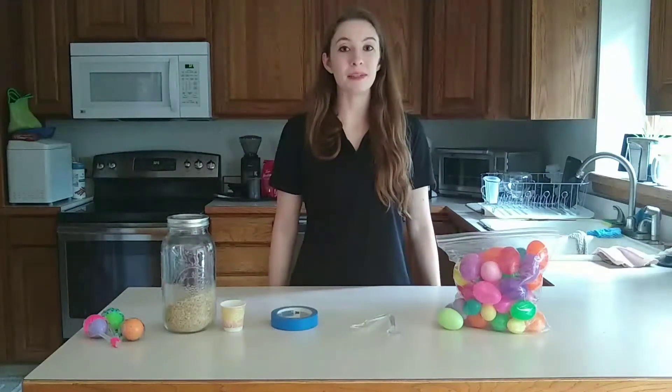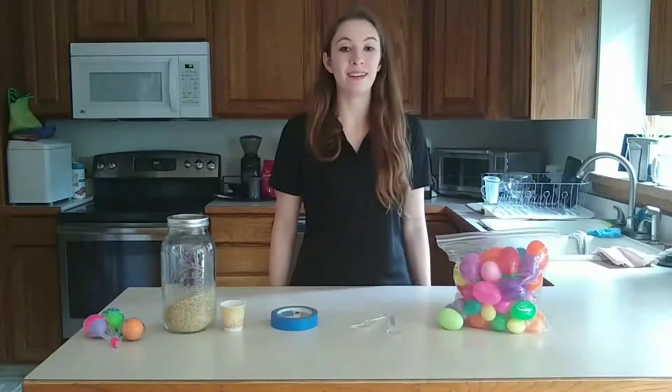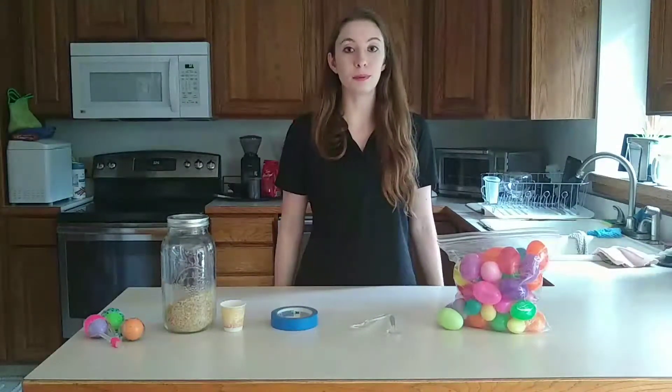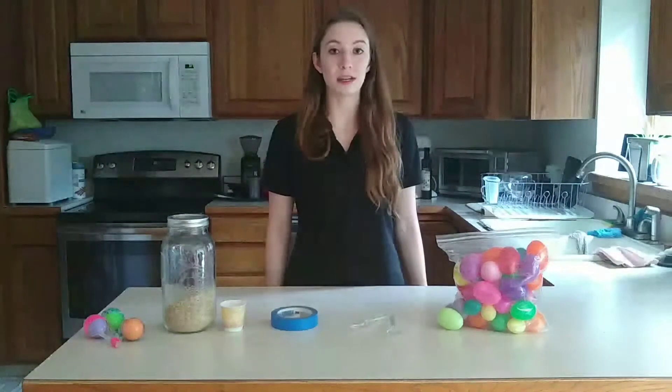Hello, my name is Ms. Hannah and today we're going to learn how to make a sonaha. A sonaha is an instrument played by the Aztecs during dances and religious ceremonies.